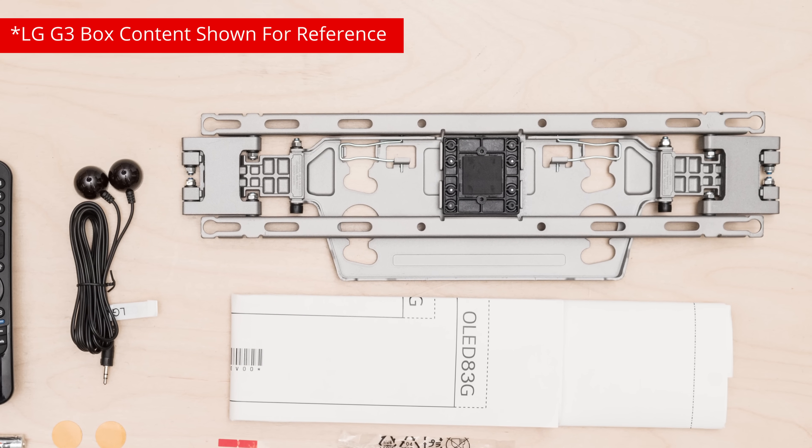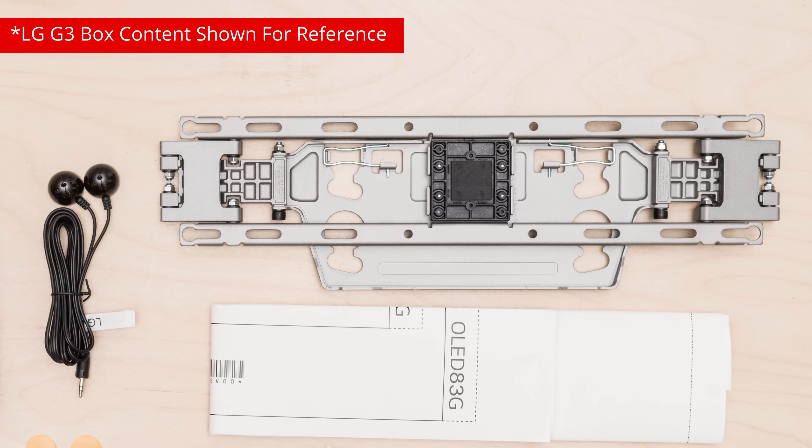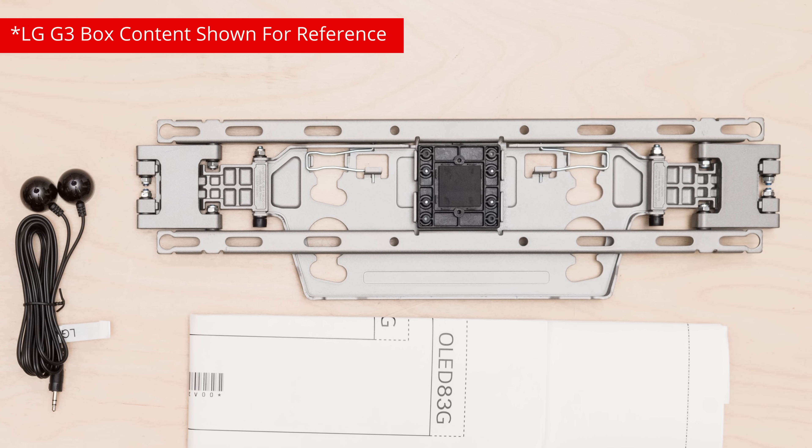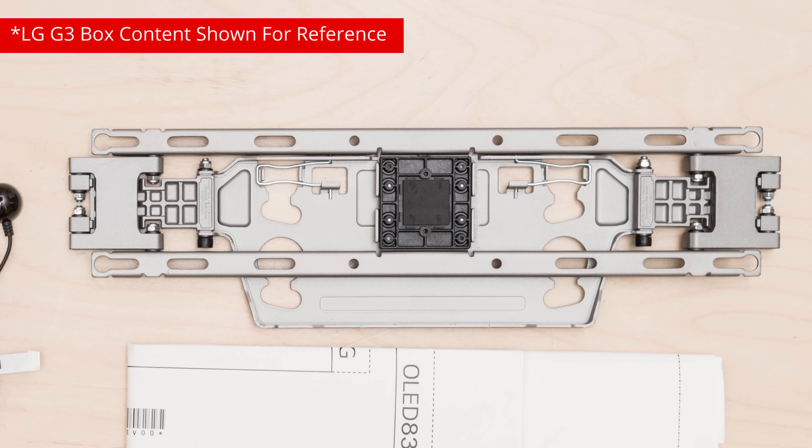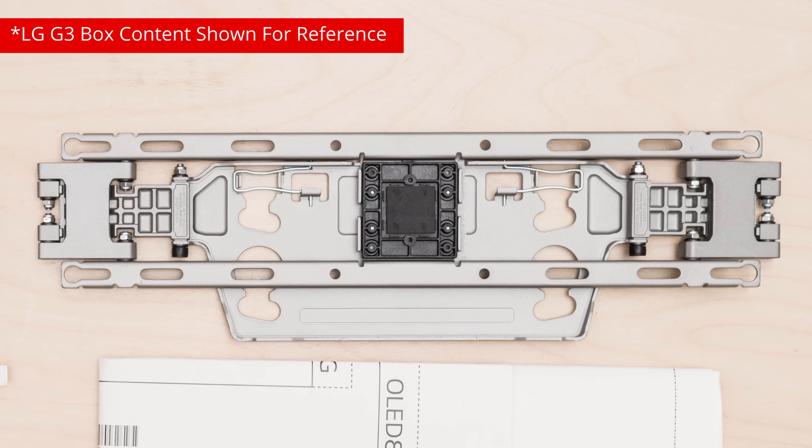The LG also sits completely flush on the wall if you have it wall mounted, but you won't be able to easily access its inputs, so that's something to keep in mind. Thankfully, if you use the slim wall mount, it's made to let you easily pull the TV away from the wall if you want to, so with that mount, it's not too much of a hassle to plug in a few cables and push it back so it's flush against the wall again.